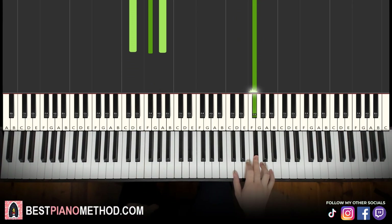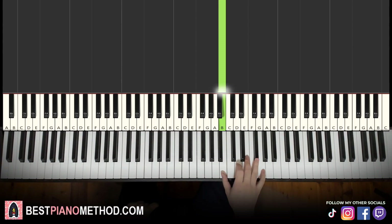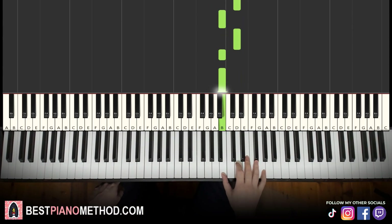Moving on to the third part. Right hand continues down to A five times, then up to E, D, B, D, B, B. So it goes: A, A, A, A, A, E, D, B, D, B, B. That's it for the right hand for the third part.